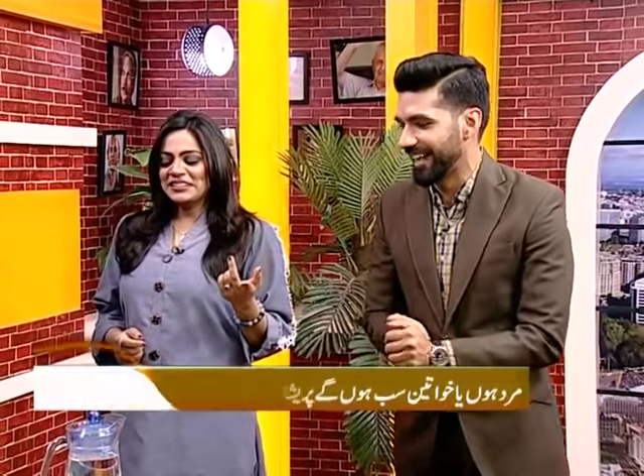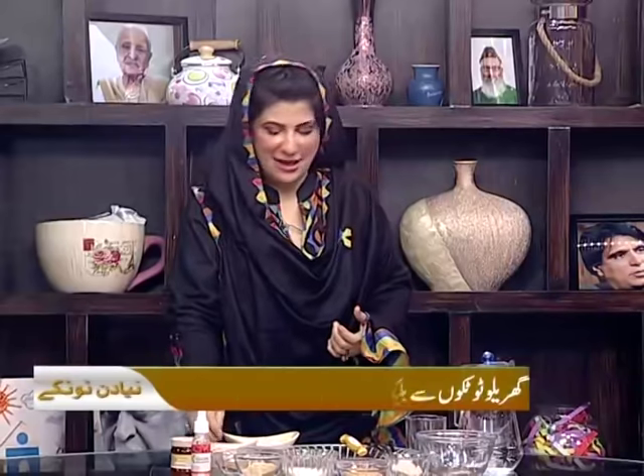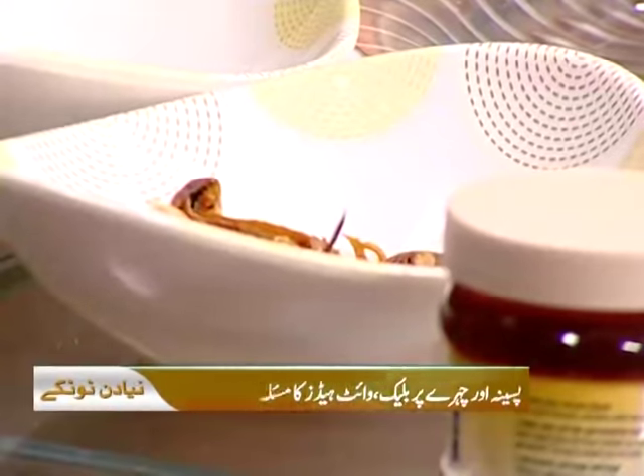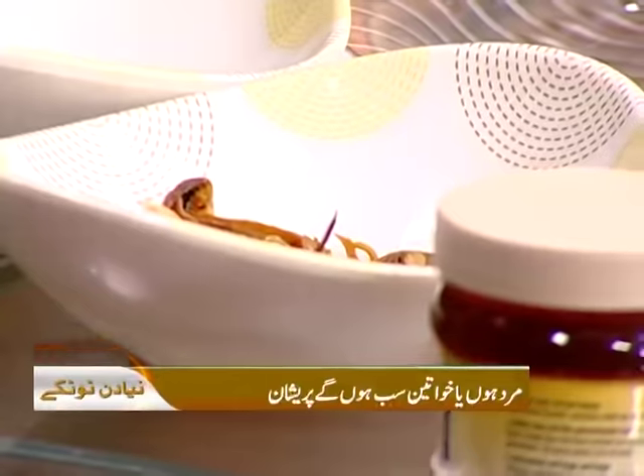Please put on a mask and let's concentrate now. If you want to use something from your kitchen, the most important ingredient is Javatri. You have to grind your Javatri into a powder and mix it with rose water. The pores will be minimized, and you will be able to finish the blackheads and whiteheads.